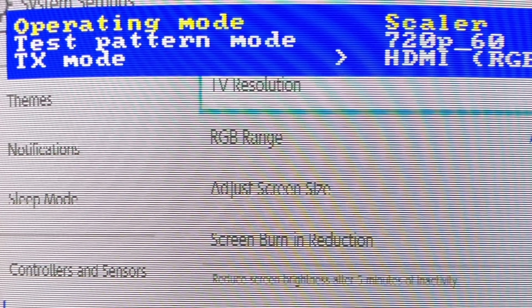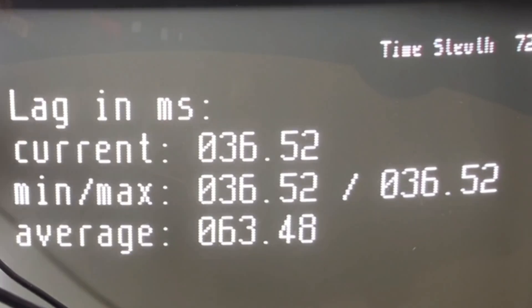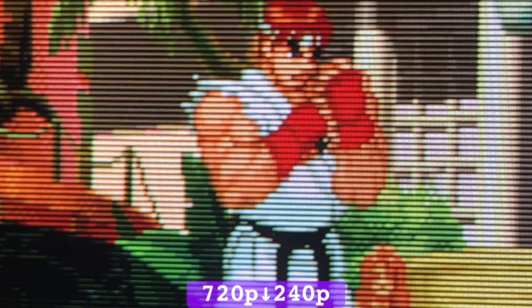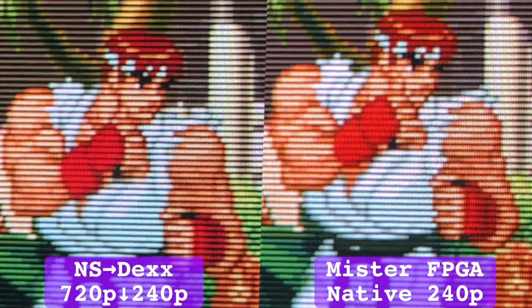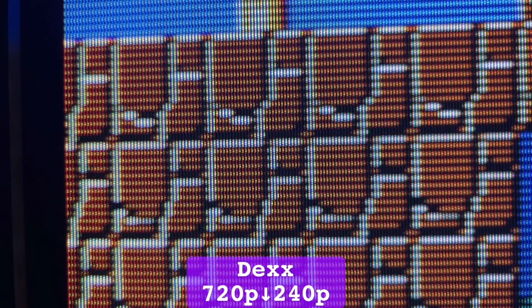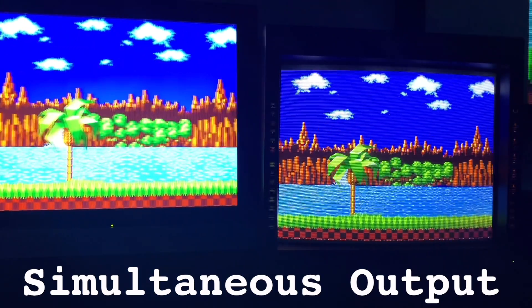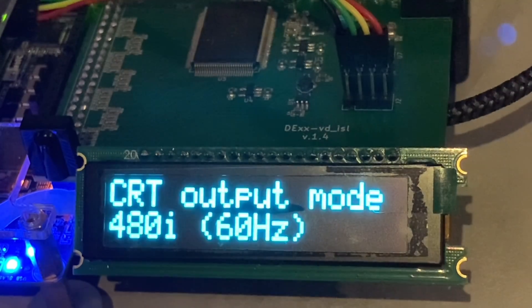That left 720p as the go-to input resolution, taking 2 frames of lag to perfectly restore 240p upscaled video, dividing each scanline to precision. But downscaling most other content resulted in vertical shimmer and jaggies. If you have a MiSTer and you're prepared to make some compromises, then the DEX is a very competent downscaler.